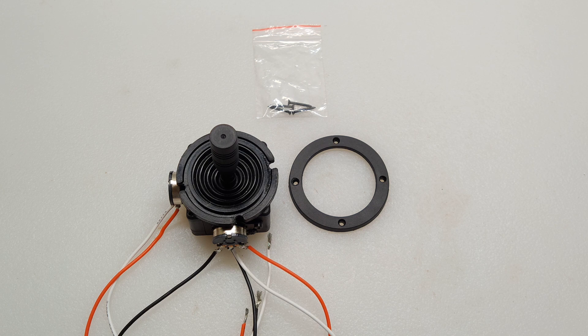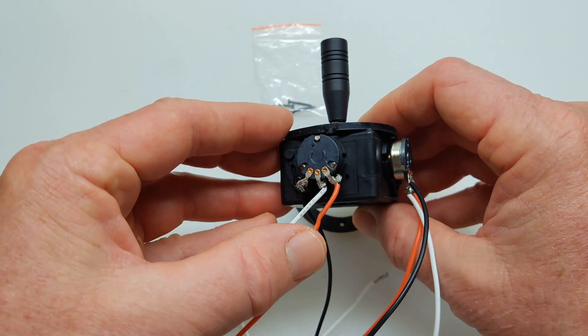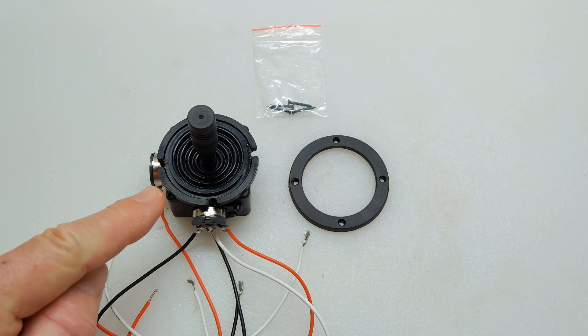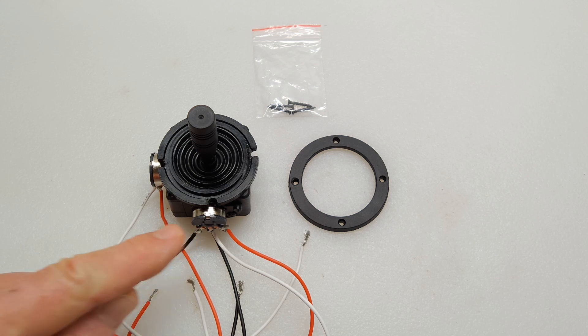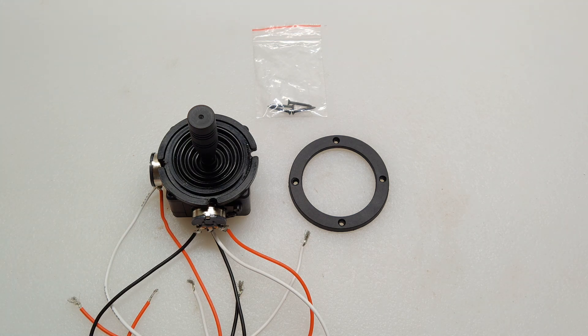This is a mini joystick with two 10K potentiometers I'm going to be using in this project. I will include the spec sheet for this joystick setup. I've already soldered in the wiring on both the pots. Looking at this from above, this is going to be your X axis pot, which I will use for my steering left to right. And this is your Y axis pot, which the stick goes forward and reverse, and I will use that for my throttle.